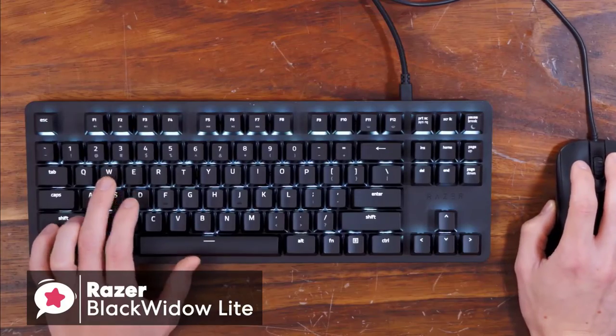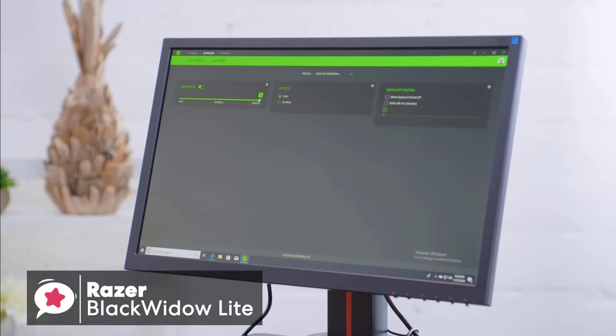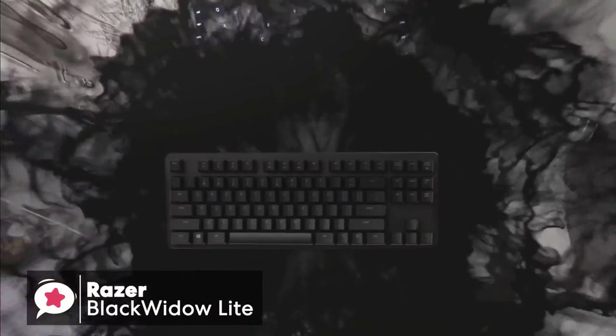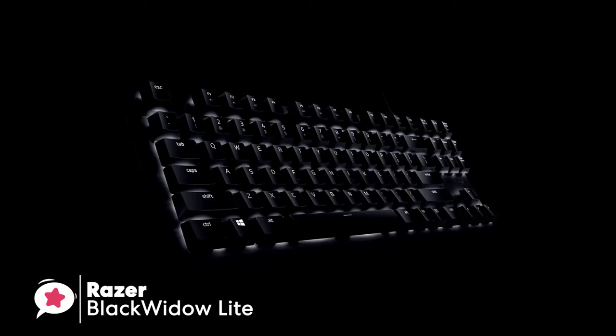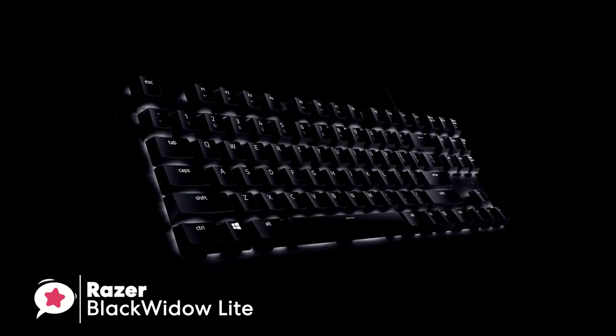You can also rebind keys, assign macros, and set up shortcuts using the Razer Synapse 3.0 software. The Razer BlackWidow Lite offers a great typing experience with a conservative design aesthetic, but its greatest strength is really its portability. If you need a mechanical keyboard that you can throw into your bag and carry with you, you won't be disappointed.